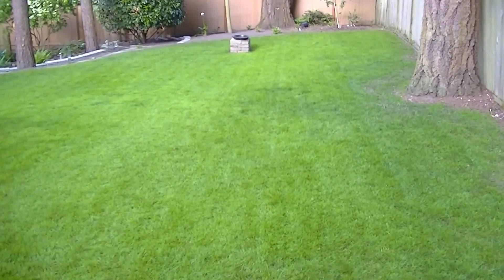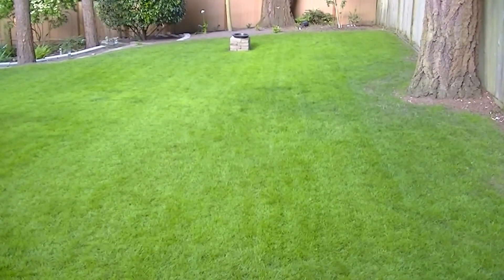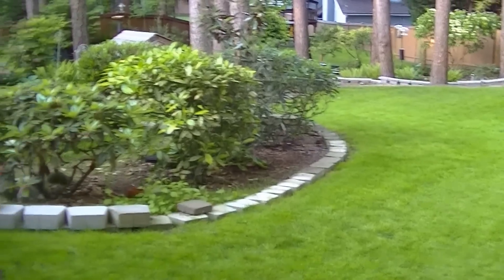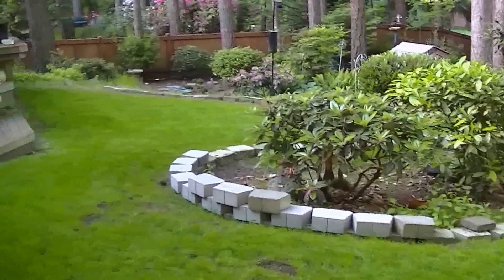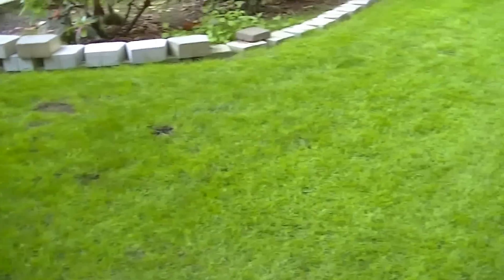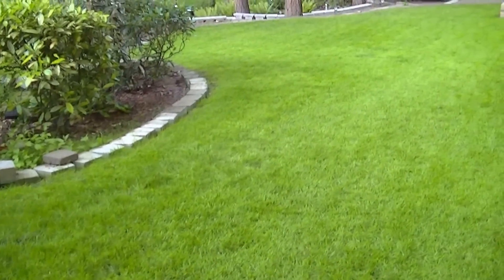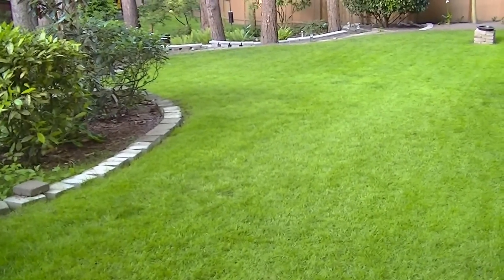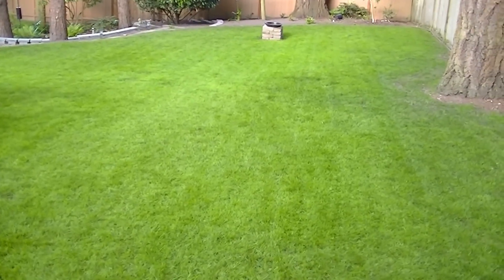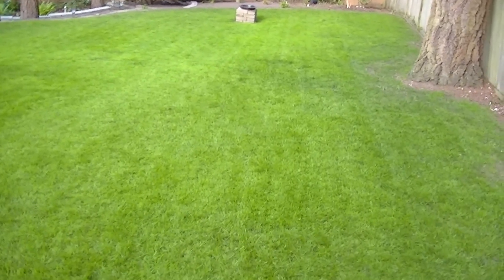Hello, this is an after video of the lawn tune-up that I did with lime. I did this lawn tune-up April 12th and today is June 1st. I'll show you how beautiful this lawn looks now. I used my enhanced lime treatment and the lime really helps with seed germination — it makes a world of difference.